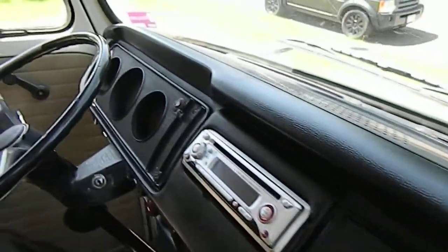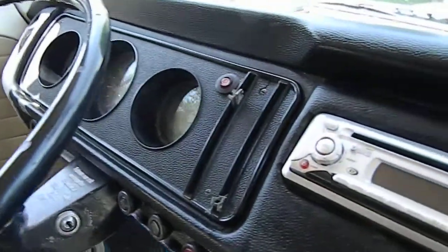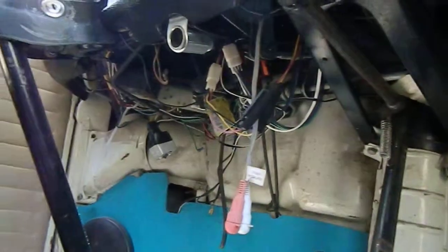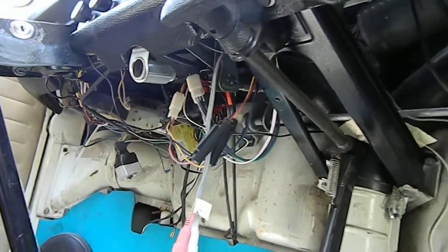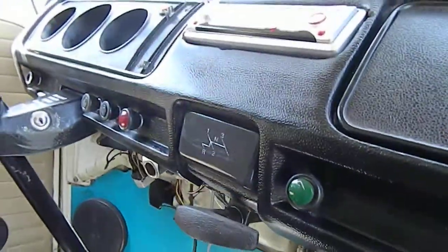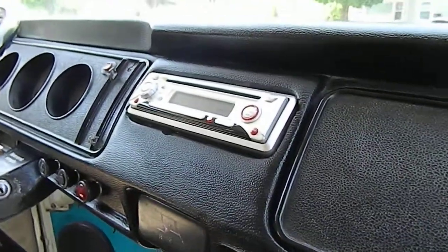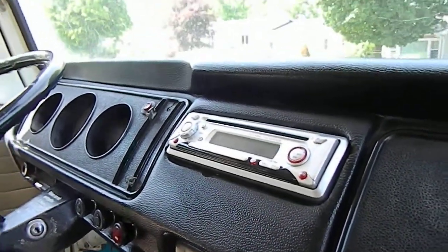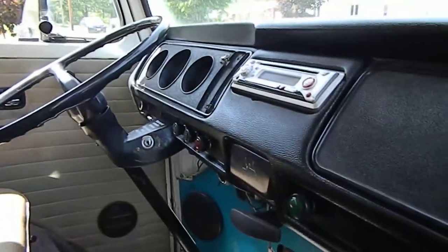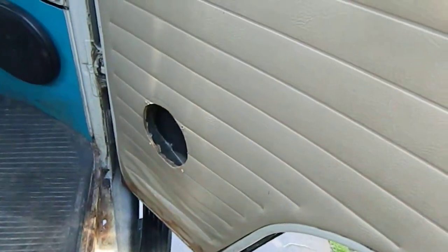All in all the dash is in pretty good shape. The gauges are not functional — I'm sure based on the wiring that people have attempted in this vehicle there are probably some electrical issues that need to be taken care of. The stereo does work but does not hold any stations, again I believe because of the wiring. We'll just pan around — you got a missing speaker on the door card here.